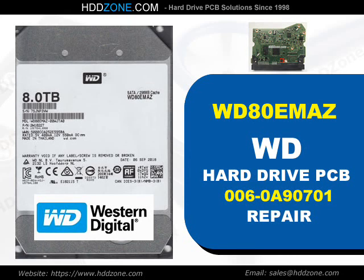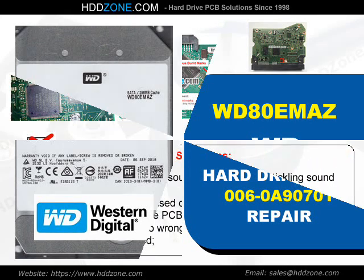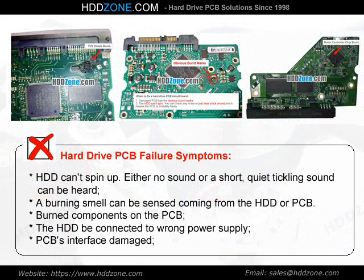Western Digital Hard Drive PCB Repair. Hard drive PCB failure symptoms: the HDD cannot spin up. Either no sound or a short, quiet tickling sound can be heard. A burning smell can be sensed coming from the HDD or PCB. Burned components on the PCB, the HDD being connected to the wrong power supply, and PCB interface damage are common signs.